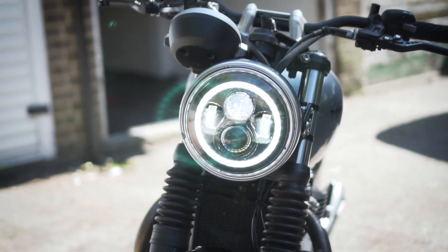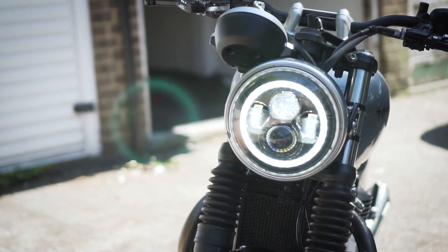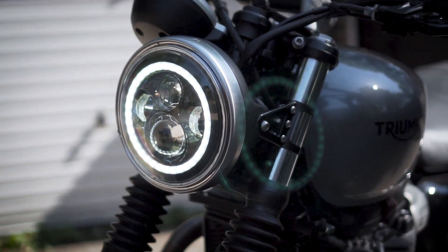As I see it there are two options if you want to put an LED headlight onto the Street Twin. You could go down the route of getting the Motodemic headlight — quite expensive, but it's built to fit the original Street Twin housing and brackets, so that's probably the easiest plug-and-play option. The other is to get a universal seven-inch headlight like the one I got off Amazon, which was much cheaper because it's just a universal fit.